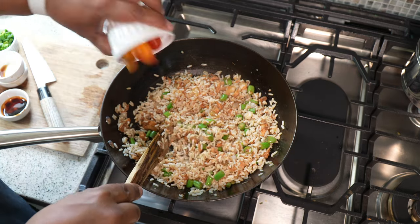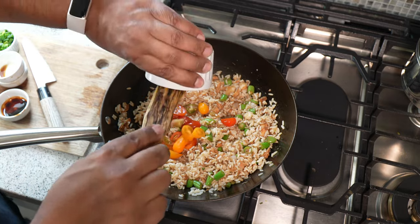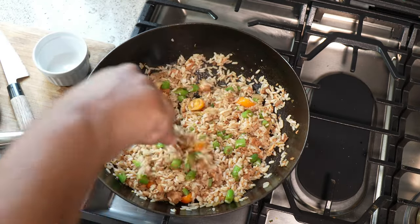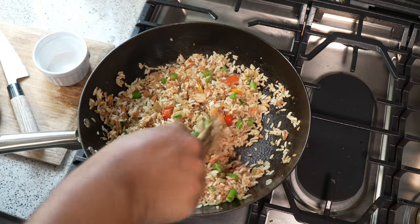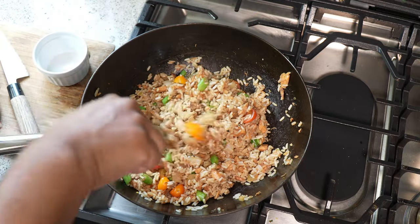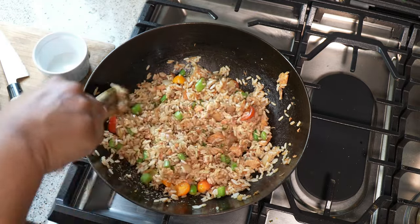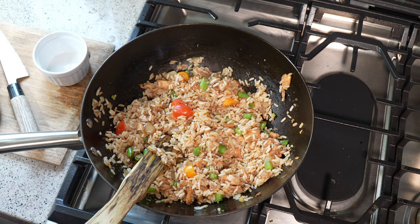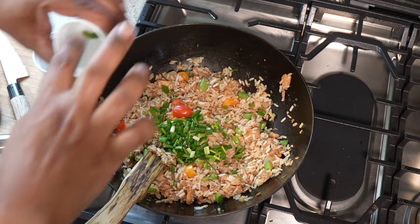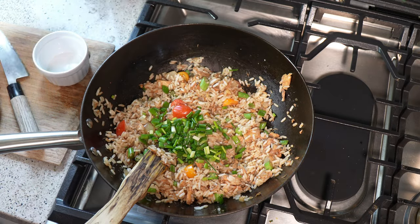At this point, tomatoes — boom, straight out of the garden. Optional. If you haven't started using mushroom flavored soy sauce yet, I highly recommend you get on that wagon because it's just the best. Final little thing — the chives. In there. If you want to use scallion, green onion, whatever you like using, you can do that.